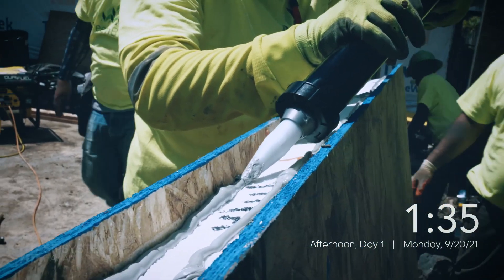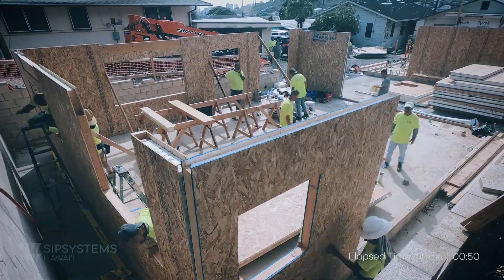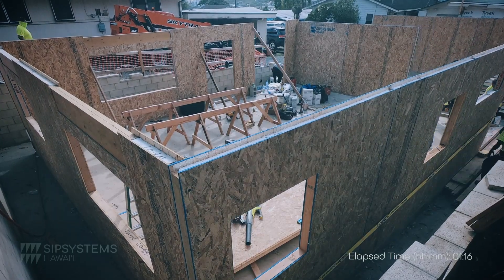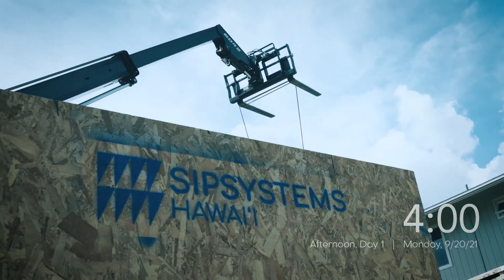How strong is this? How does it compare to traditional stud framing? Well, it's a composite, so whereas with stud framing you have structure every 16 or 24 inches, this is structure throughout. So do you think it would be fair to say that this is actually a stronger structure than traditional stud framing? It's engineered to be that way. Yes, absolutely.